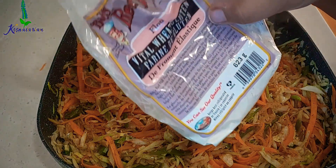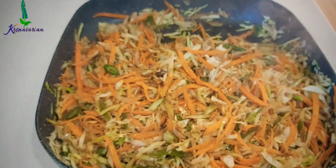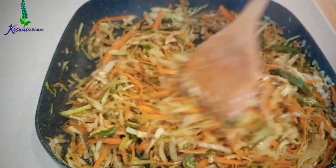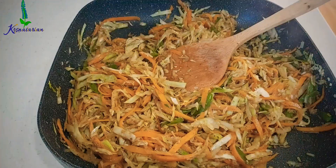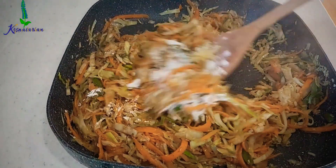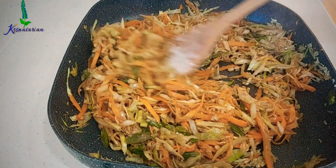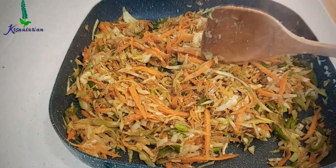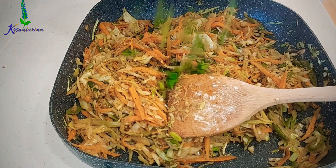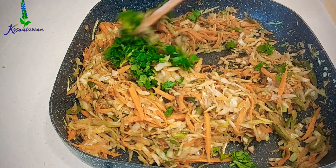I have some vital wheat gluten — I used nearly 2 tablespoons. I will be sharing the link in the description. This helps to give a very nice texture and also keeps the filling together. You may also use cornstarch as a substitute. Once everything is mixed together and cooked for a minute, I turned off the stove and added nearly half a cup of chopped cilantro, mixed it well, and kept the entire filling aside to cool down.